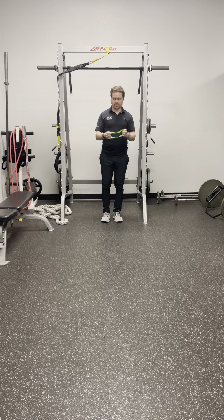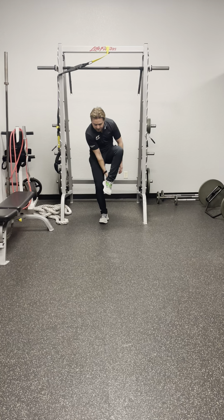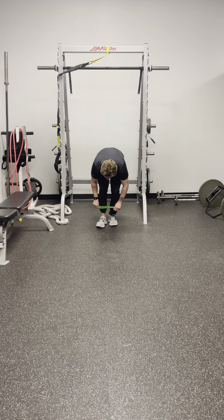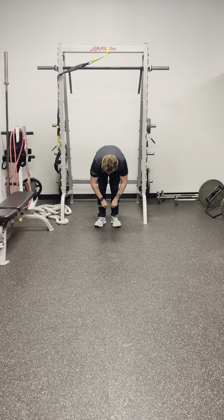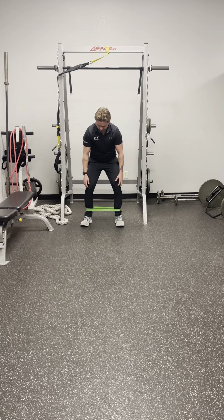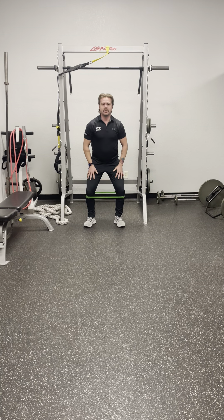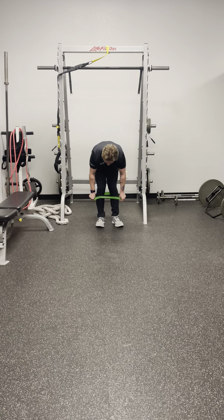The higher the resistance on the band, the harder the workout's gonna be. We're going to strap it onto the legs. Depending on where you put it, the resistance will vary. If you put it near your ankles, it'll be a little harder to push out, and it'll pull harder on the ankle. If you put it up around the knees, it'll be a little harder to keep the knees out but easier on the ankles.